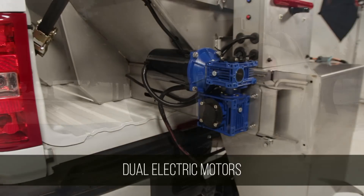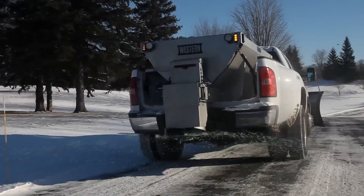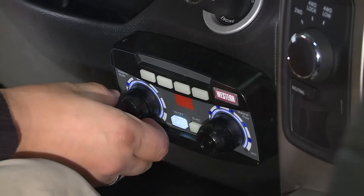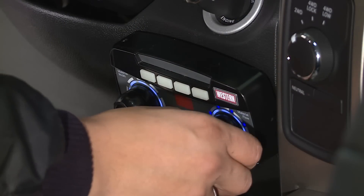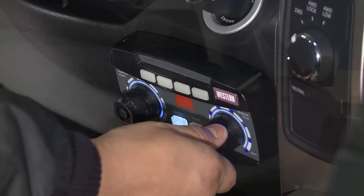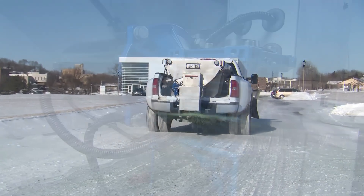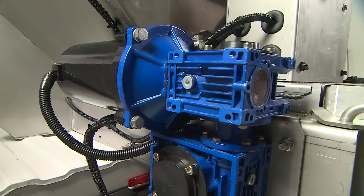Both cleaner and quieter, dual electric motors improve efficiency by giving you more precise material control by operating the feed rate and the spinner speed independently to meet the needs of varying surfaces and conditions. Motors are protected by a weather resistant cover.